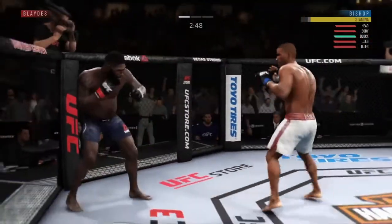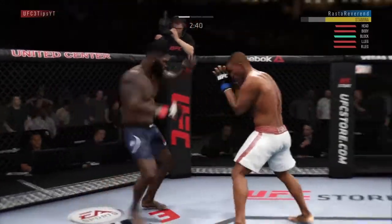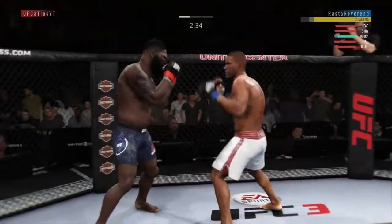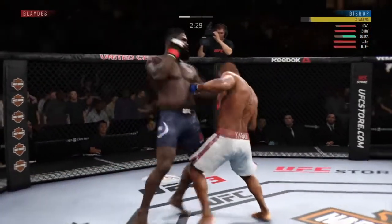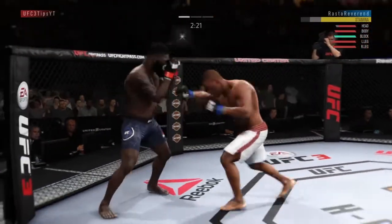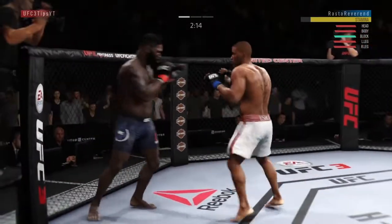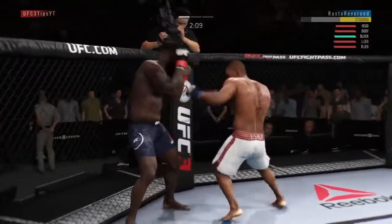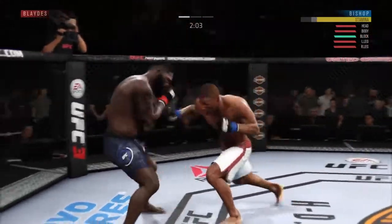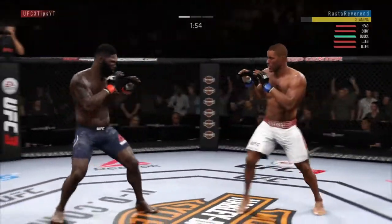We're just going to try to put some pressure on him, but we're not looking for the finish here. I don't want to try to get him out this quickly — he's a good player, he'll probably catch me if I'm too aggressive. He lands a nice kick and he's moving his head too, so I'm trying to vary my strikes to cancel out his head movement. If a player is moving their head a lot, you need to vary your strikes. If they're moving side to side, throw hooks. If they're pulling back, throw straights. If they're ducking their head, throw uppercuts. Each strike has a counter to the head movement — pay attention to your opponent's tendencies.